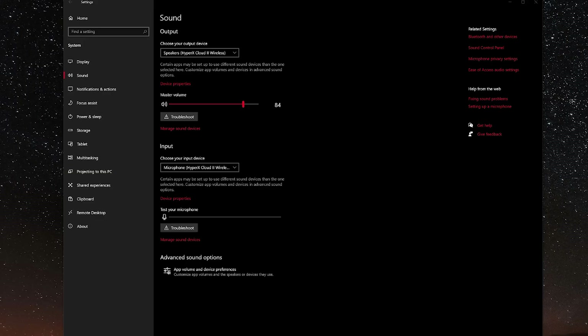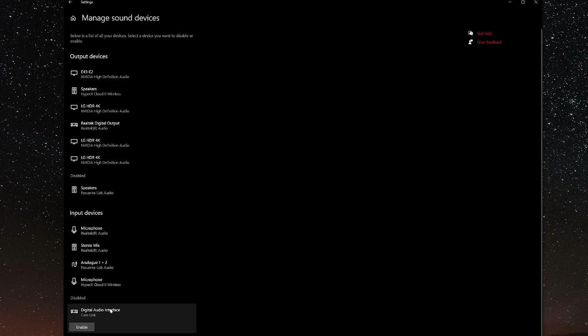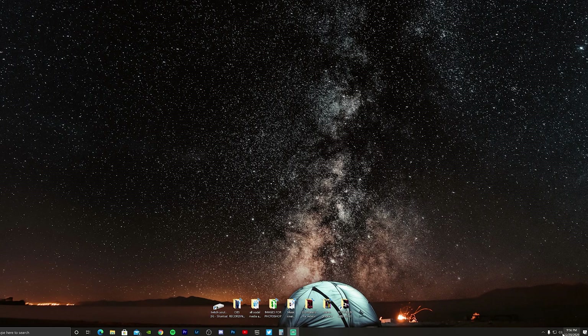If not, we'll dive into some troubleshooting. First, go to manage your sound devices in your sound settings and make sure you don't have anything related to any speakers disabled — any sound cards, any speakers. Make sure they're not in the disabled section. For example, it may say Realtek High Definition Audio or Speakers Realtek Audio. If they are disabled, just right-click on them and enable them.